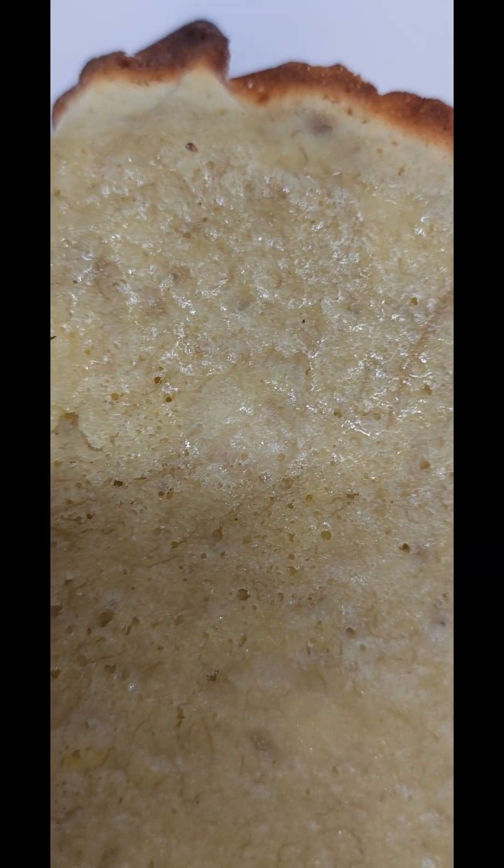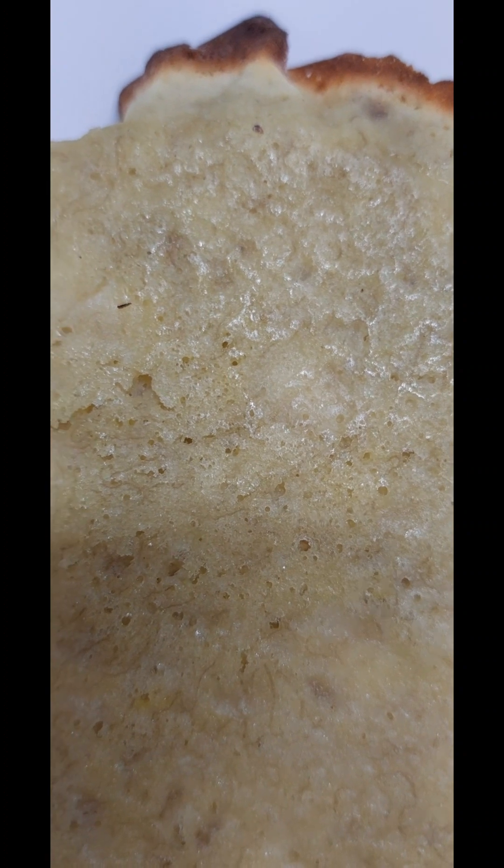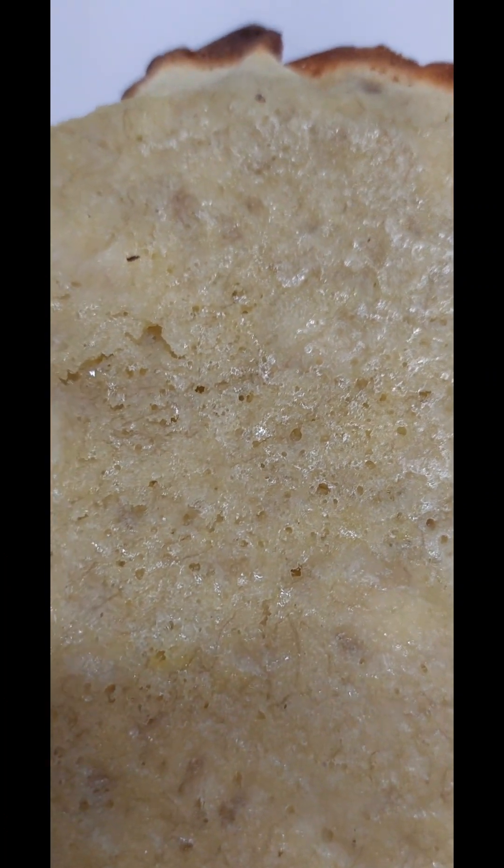맛있게 구워진 바나나빵입니다. 160도에서 10분 정도를 다시 한번 오븐에 넣어서 구워냈어요.